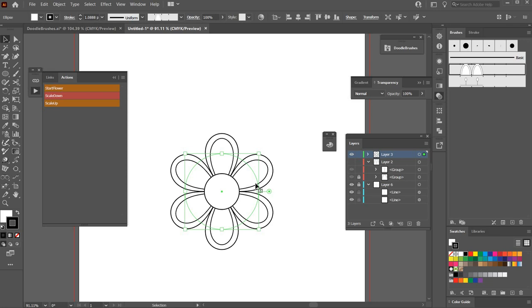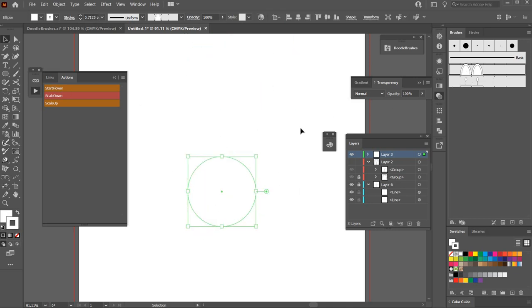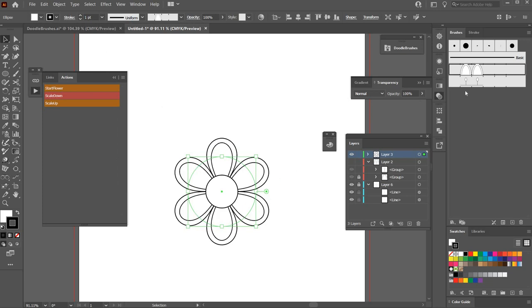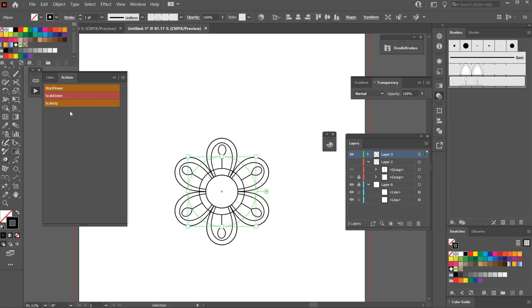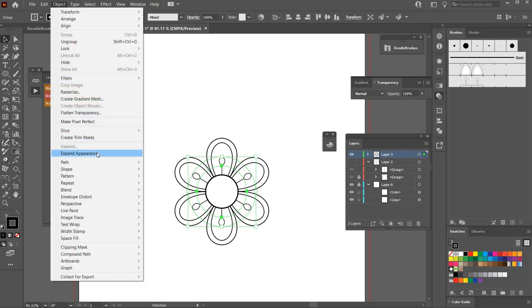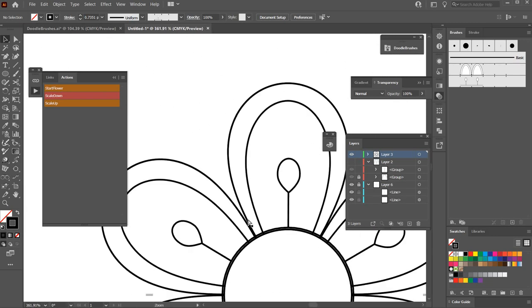Let's start fresh. Click Start Flower, put the new brush on there, make sure the stroke is black, and set it to one. Hit Ctrl+C to copy and Ctrl+F to paste in front, click on the other brush we created, remove the fill, and scale down — and there we have a flower. Select everything, hit Ctrl+G to group, then go to Object > Expand Appearance.